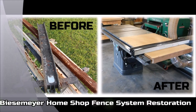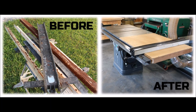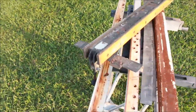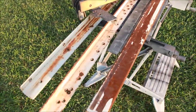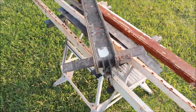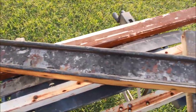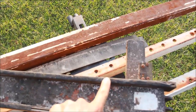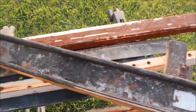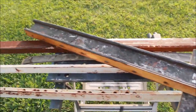I salvaged an old Biesmeyer home shop fence system off of a Craftsman that was in a fire. Here you can see a before and after shot — pretty amazing transformation. This is a home shop Biesmeyer system, so the scale's a little bit smaller, but still a quality Biesmeyer fence. It looks like it was in some type of fire — some of the plastic looks melted, and the way the paint came off doesn't seem to be just normal wear and tear. So this would be a fun restore and refurb project. Hopefully everything will get working.